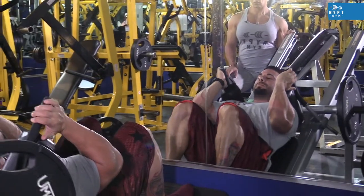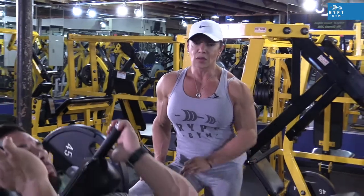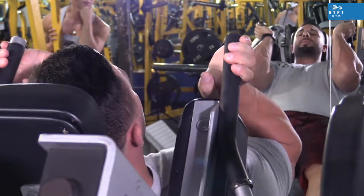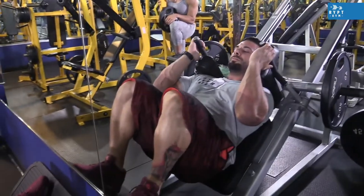This is the first exercise for legs: the hard squat. The most important thing here is to keep your lower back close to the bench and try to go all the way down, all the way up — slow down and fast up. This is a really good exercise to build more muscle in your squat. This exercise is safe for your lower back because you keep your lower back close to the bench, and it's better than doing a free weight. If you have a problem in your lower back, it's better to do this.